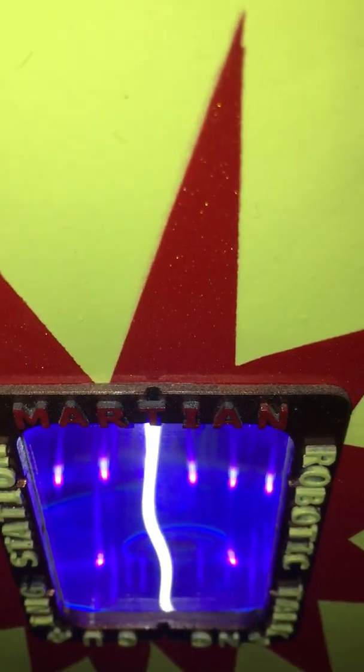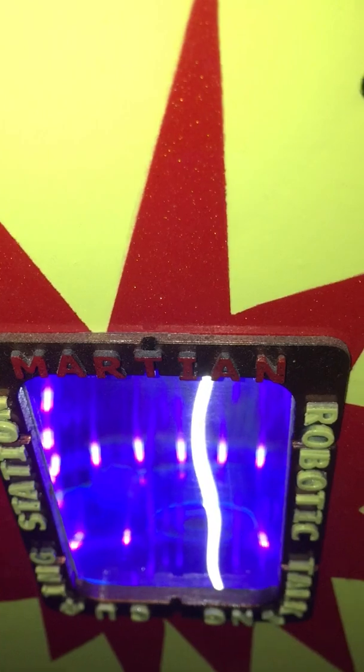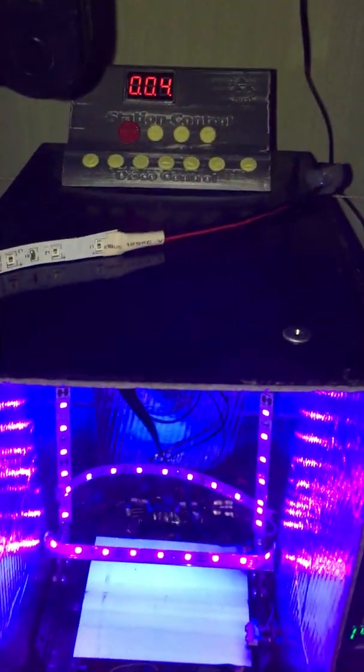There it goes. While waiting, you can enjoy listening to music. About 6 minutes passed. Now we'll take it out to examine.